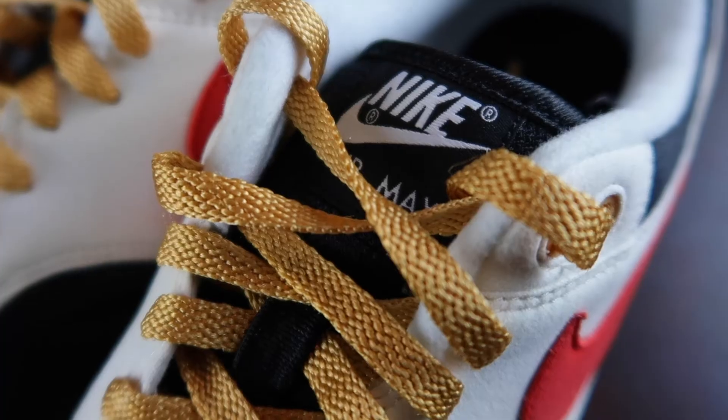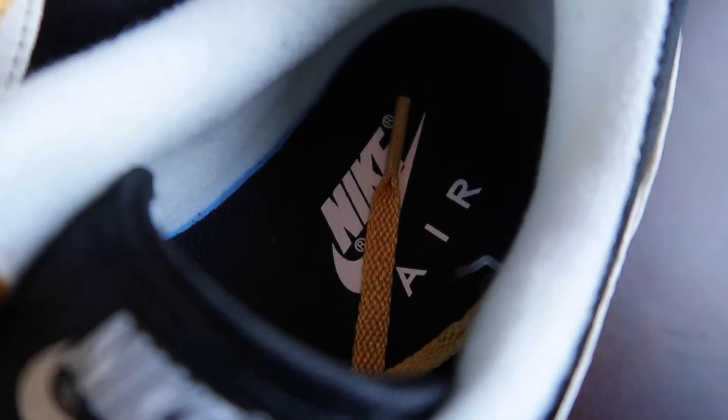I had that same yellowish gold tone on the actual air pocket as well. I went with a black tongue and it has the Nike Air Max tab in black with the white lettering. Inside of the shoe is a white and black insole.